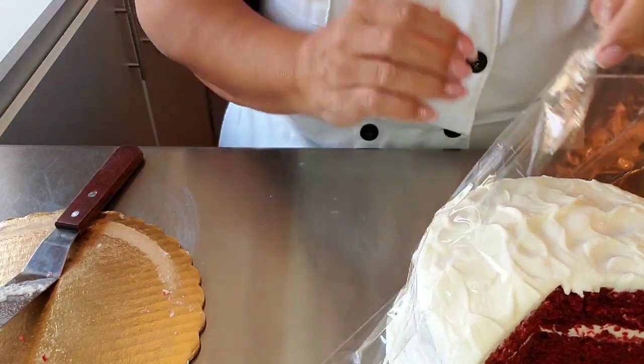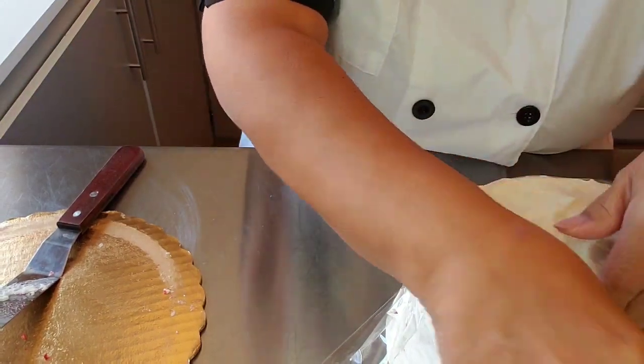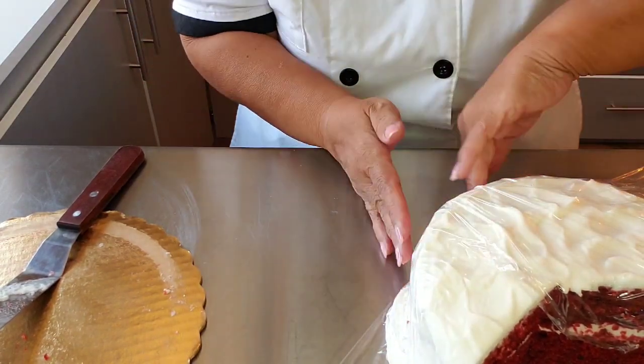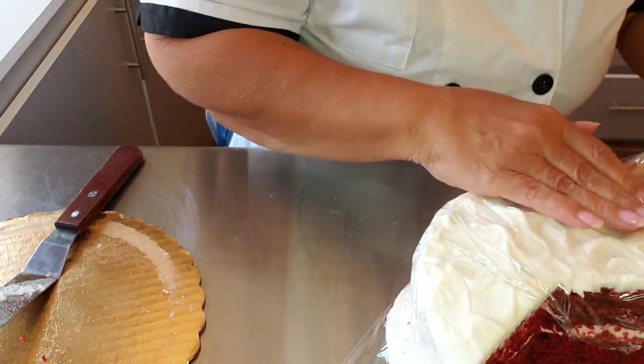And it gets wrapped. Now here's the part where it really matters — you kind of want to get all the grooves. You want to get as much air out as you can.